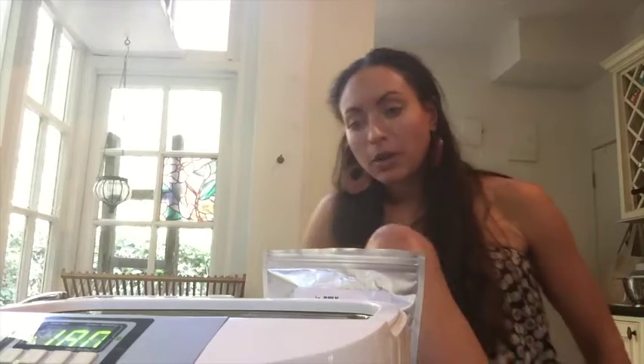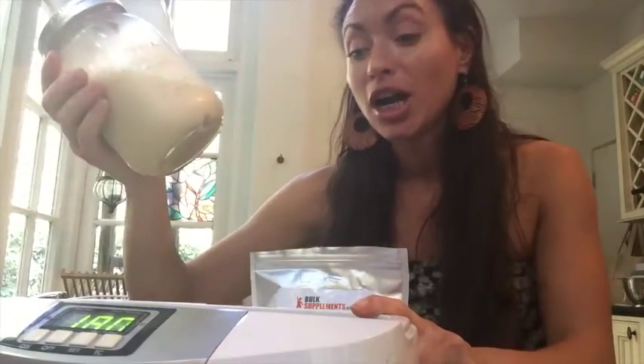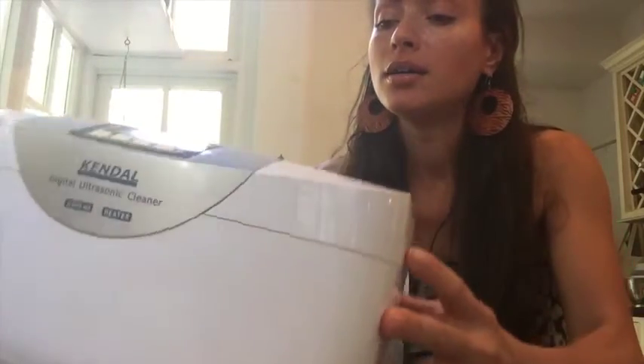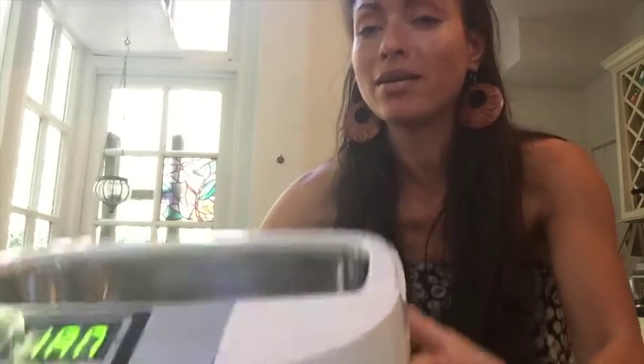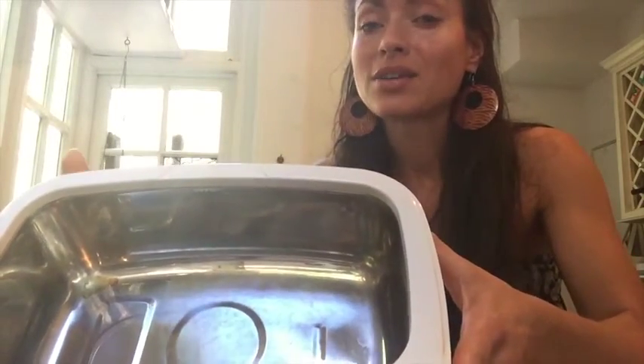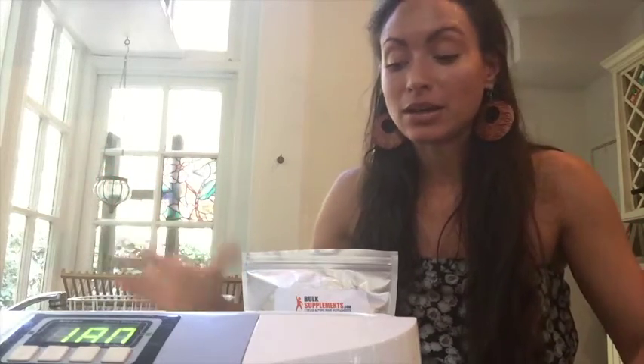So we're going to make it a little differently today. We're going to keep it in the jar rather than put it straight into our ultrasonic jewelry cleaner, because it's metal. Somebody pointed out that there's a better way, and I'm going to try it here right now with you, because you don't want metal in your system necessarily.